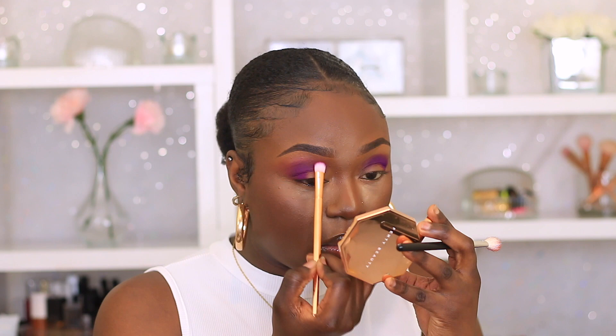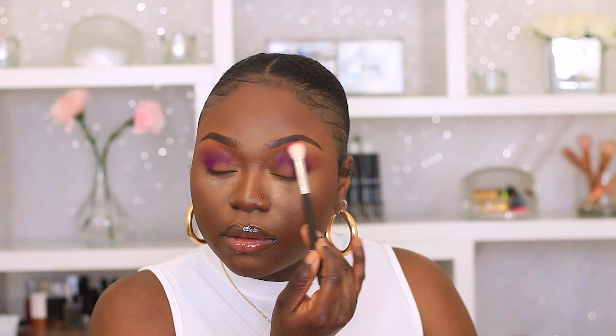I did go back and forth with the purple shade and the transition shades, just because when you're blending you tend to lose color. So that's why I'm going back in with my purple, packing it on, and then adding more — just building up the colors. You guys can build the colors as much as you want, you know, there ain't no rules to makeup. Pack it on! I really wanted the purple to stand out, that's why I kept packing it on.